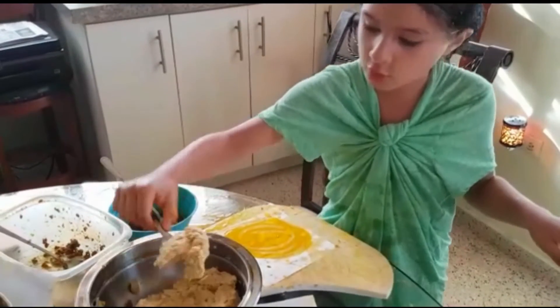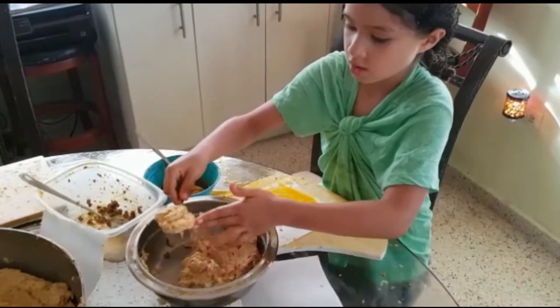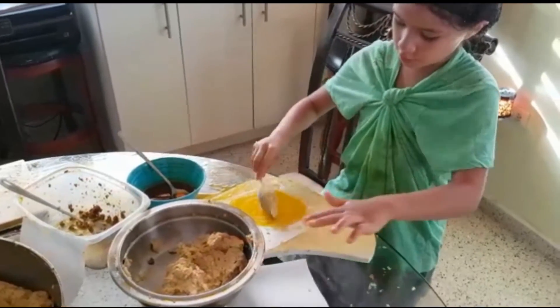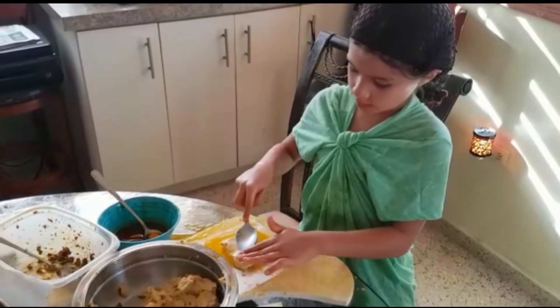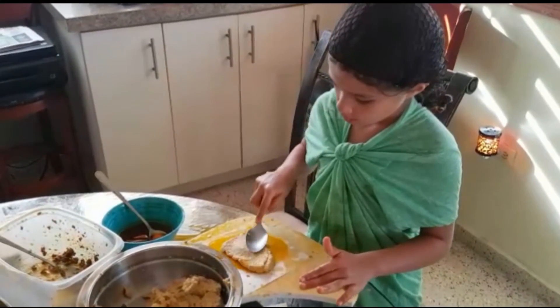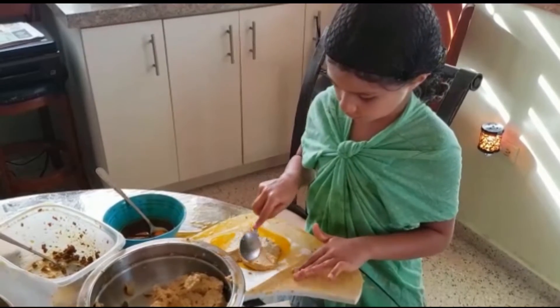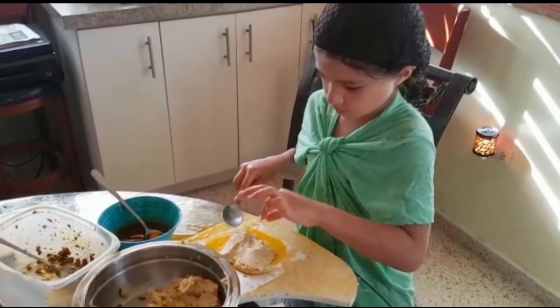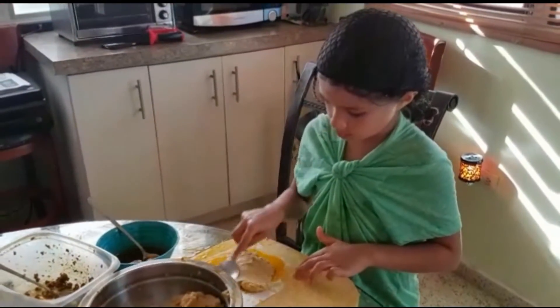Then you have to get a giant spoon of this and put it on the paper. We have to do this with a spoon because if you do it with your hands it's just going to get dirty. We have to do this clean.